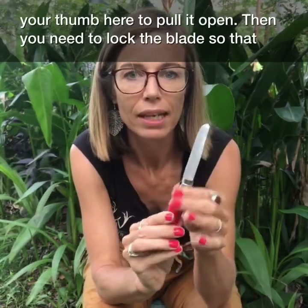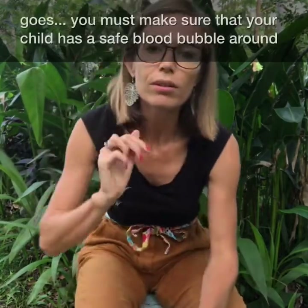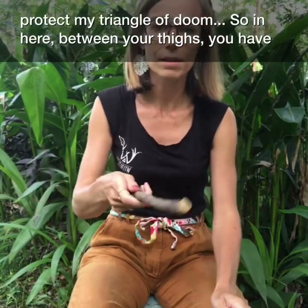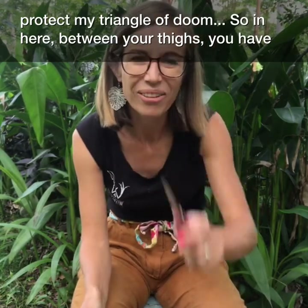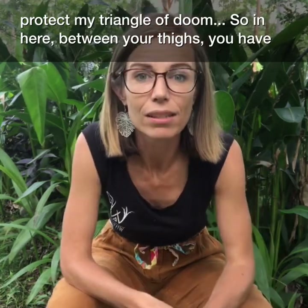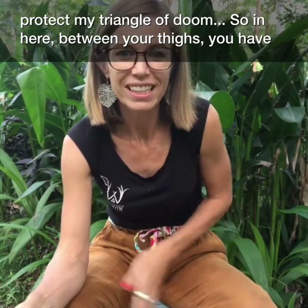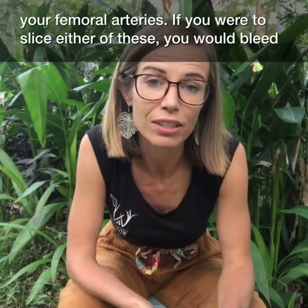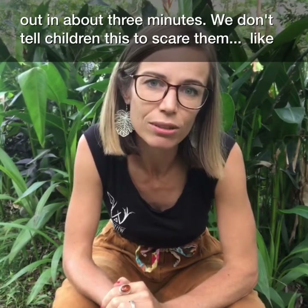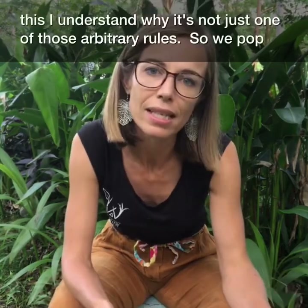You then need to lock the blade so that you don't close the knife accidentally on yourself. As far as sitting position goes, you must make sure that you or your child has a safe blood bubble so that there's no one close to them that they could reach and hurt with their knife. You'll notice I'm leaning forward with my elbows on my knees — the reason I do that is to protect my triangle of doom. In your thighs you have your femoral arteries; if you were to slice those open you would bleed out in about three minutes. We don't tell children this to scare them — we tell them so that when we ask them to sit like this, they understand why.